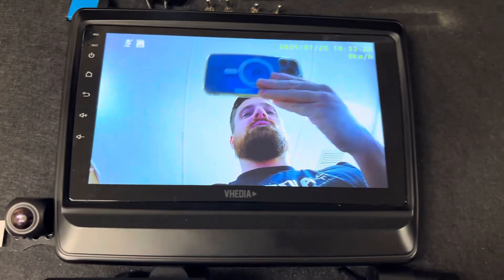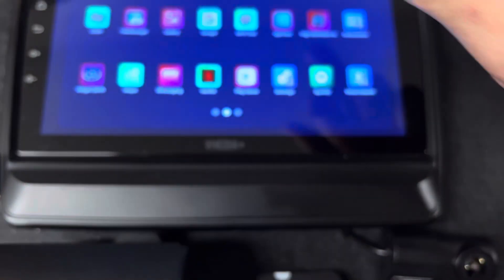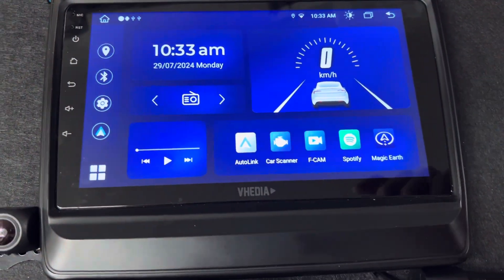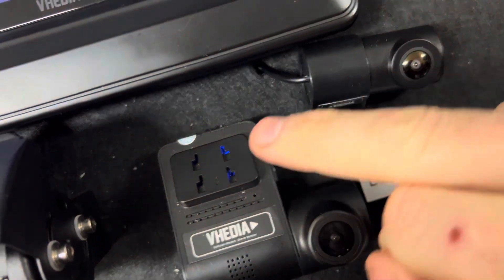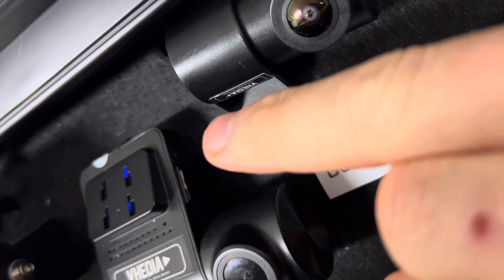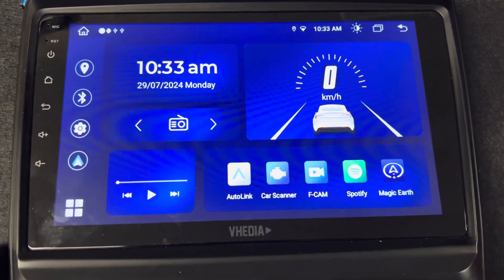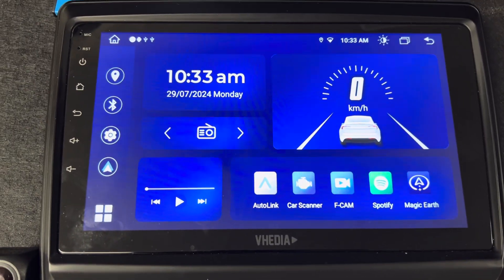This is a dual dash cam — a quick overview of it. It's plugged into the USB and should automatically start every time the unit kicks up. You should see a flashing blue light on the side. It's good to check it now and again just to make sure it is working, like anything that's always running in the background.